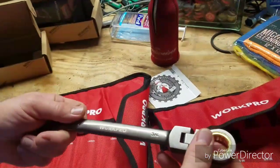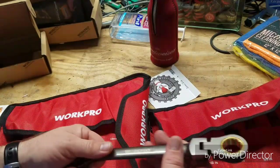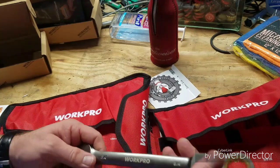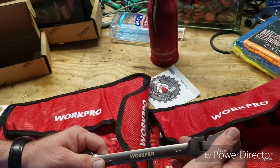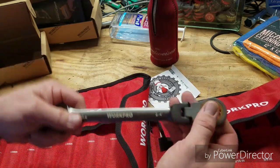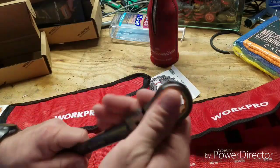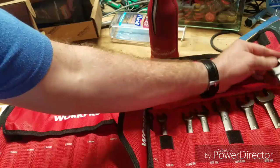They're not chrome, which I'm not a big fan of chrome. I mean, this is just — I'm pretty sure it's just painted on, it's gonna get all scratched up eventually. But I do like a finish like on Ting Tools — I like their finish on their wrenches and stuff. But I don't own any flex head ratchet wrenches or anything, so these will definitely come in handy. I really appreciate it, Neil.